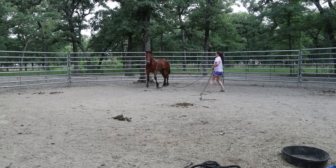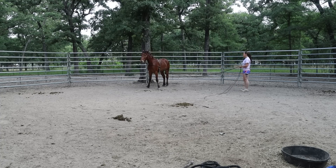This is something I did a lot of with Boo. I think I might even have some videos doing this with her. Boo was my 2019 Florida Extreme Mustang Makeover horse.